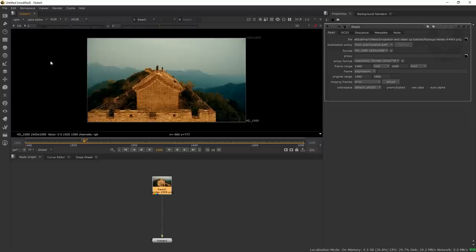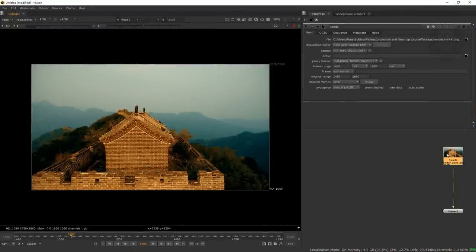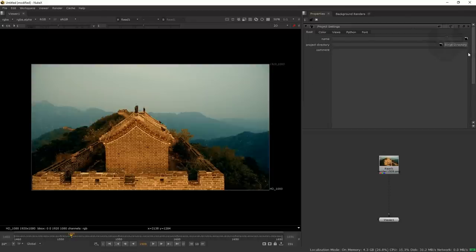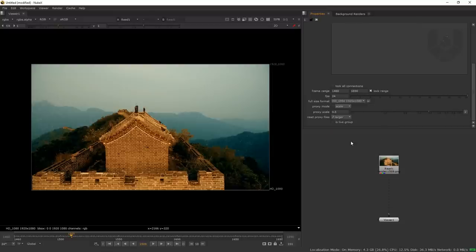Let me make the workspace a bit larger for comfort. Press F on keyboard. First thing — press S on keyboard for project settings. Make sure your frame range is set correctly and the full size format should be HD 1080. Select HD 1080 from here. Now we're all set to go.